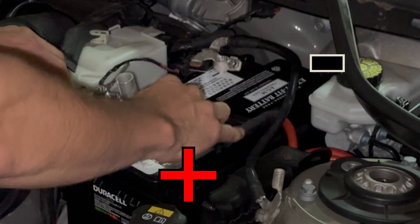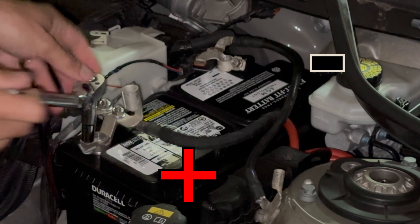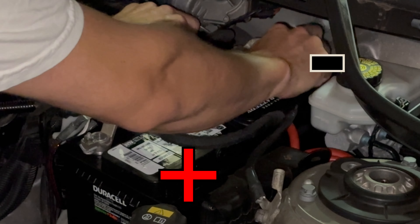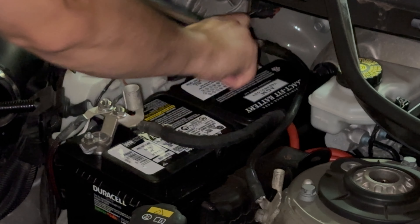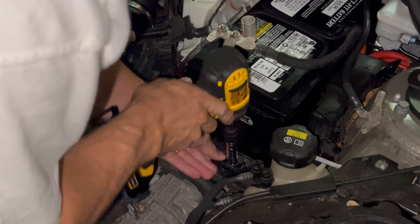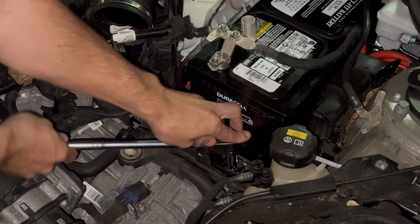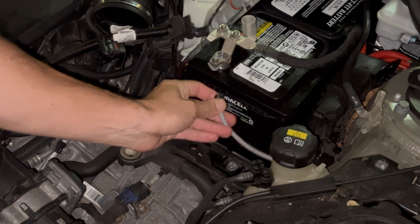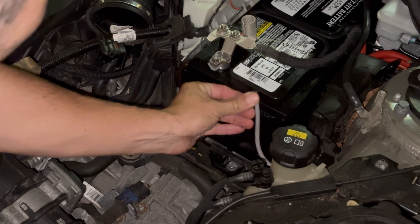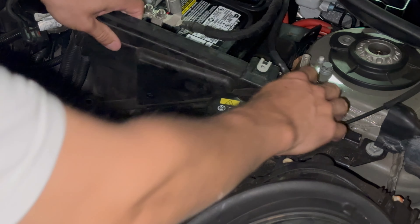Now we always connect positive first — it might spark a little, that's okay. Make sure the vent blocker is installed on the unused side and the other vent side is covered. Then reinstall the vent tube. Reinstall the plastic bracket that holds the battery in place.